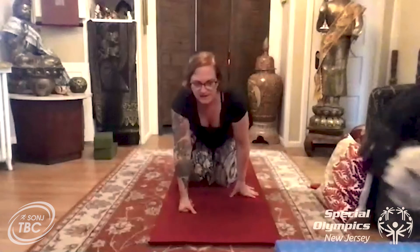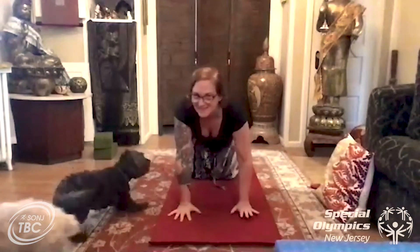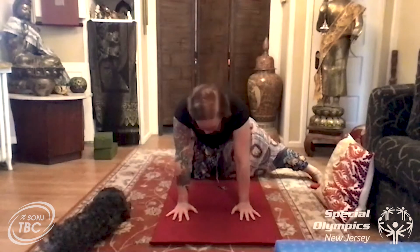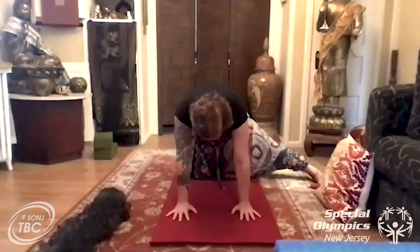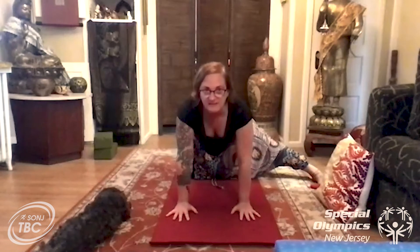Alright everybody, come back up onto your hands and your knees. We're gonna take one leg — maybe your right leg — back, and then send your right leg over to the side, putting it on the floor. We're gonna do some more cat rolls: look up on the inhale, and as you exhale tuck your head and your tailbone under. Do a few more of these, looking up and down, rolling your spine and getting some movement in.